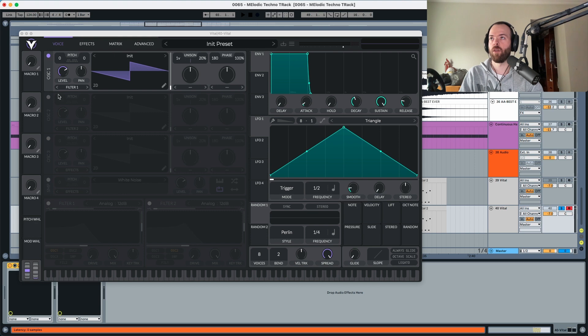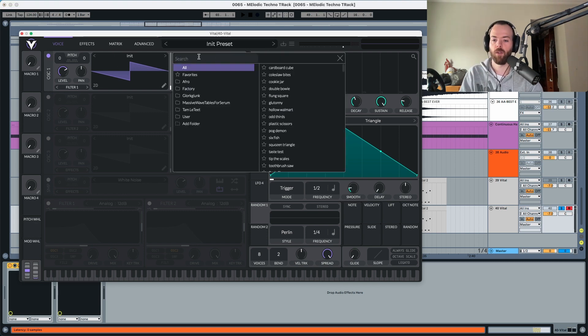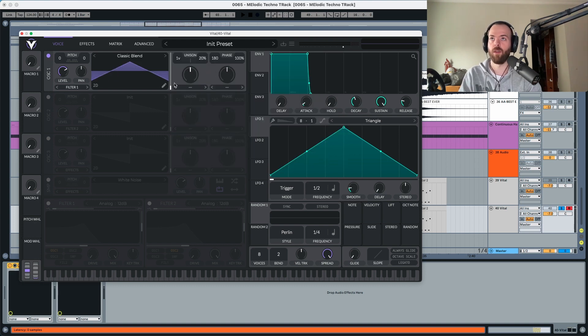We're going to start and choose oscillator one, two, and three. Starting with oscillator one, we're going to choose a Classic Bend Lens and put the wet position to 141, almost like a saw wave. We're also going to put the tune to 0.5.